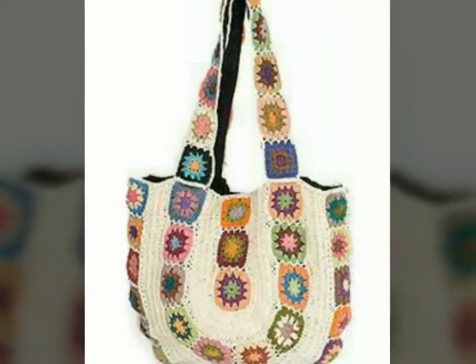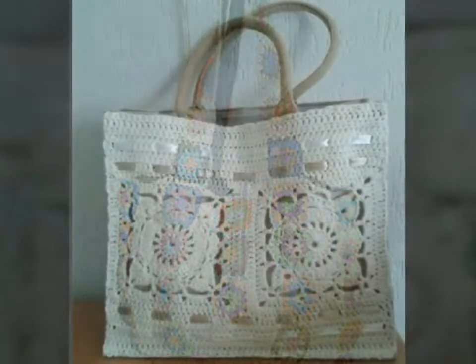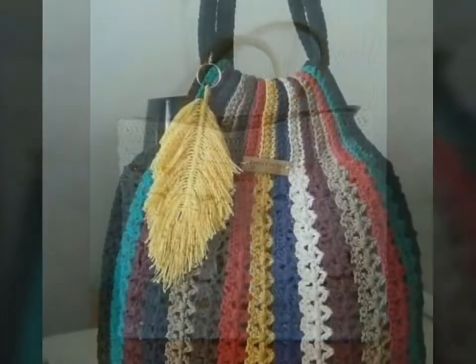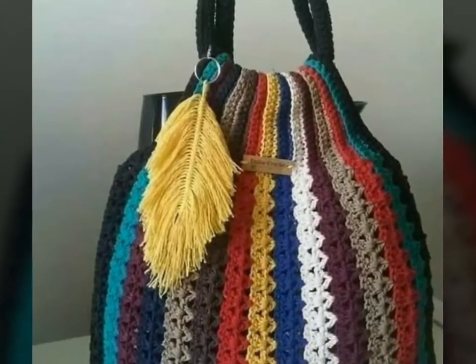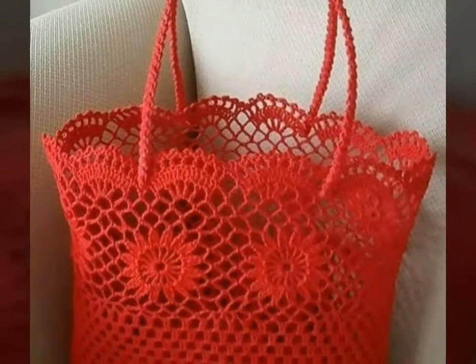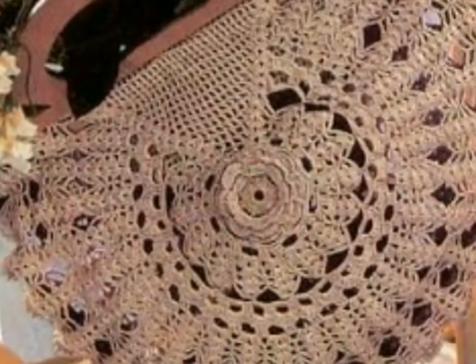I hope you love all the designs, and I also hope that this collection of crochet handbags is very helpful and useful for you. If you're loving all the designs, please do like my video and subscribe to my channel, and also click the bell icon. After clicking the bell icon, you will get notifications for my new videos and you will never miss any video on my channel.